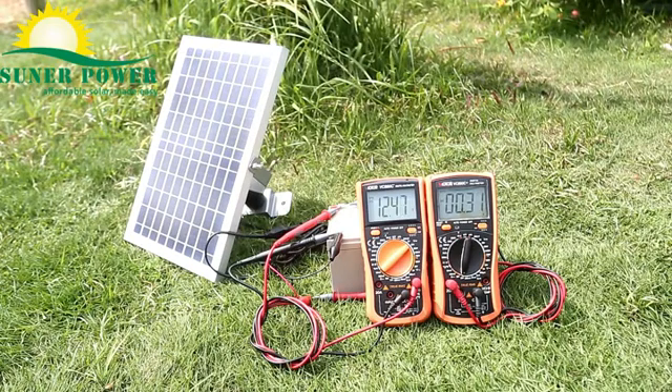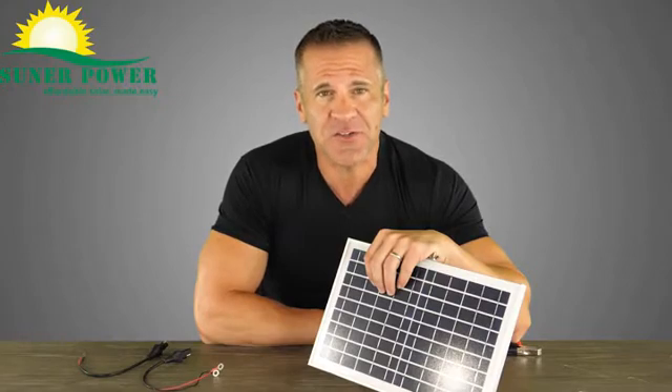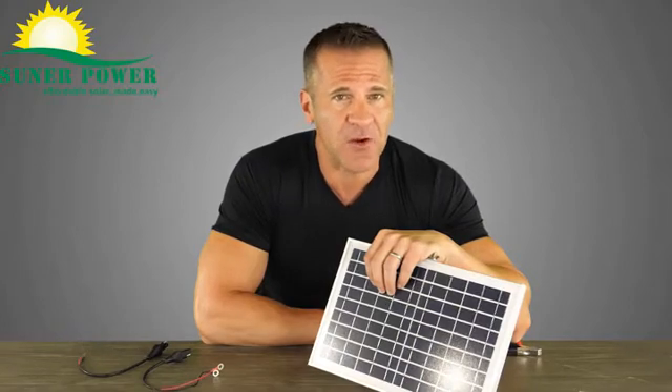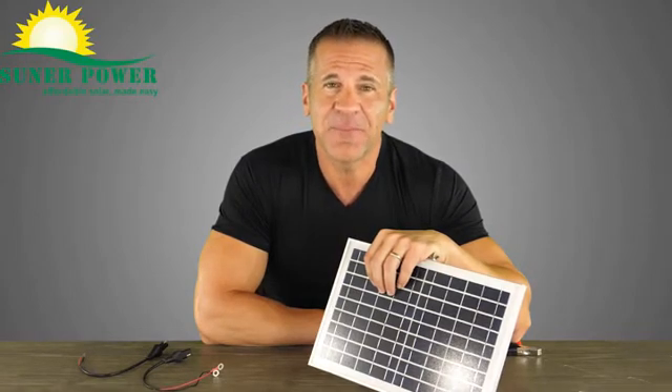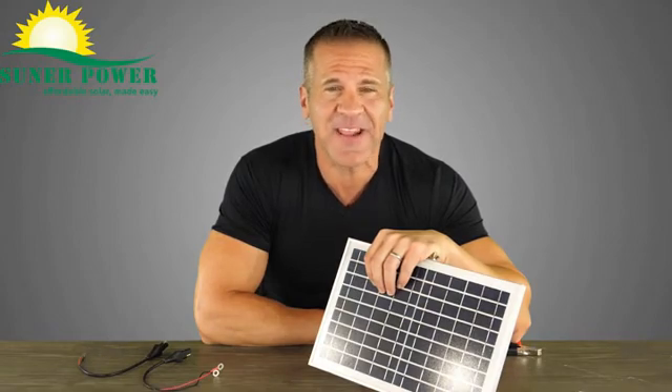The solar charger has built-in the most advanced MPPT chip to manage the whole charging, generating at least 10-20% more power than traditional PWM controllers. It prevents the battery from overcharge, discharge, overvoltage, and short circuit. The improved three-stage charging algorithm helps to better charge and maintain the battery energy in all seasons.